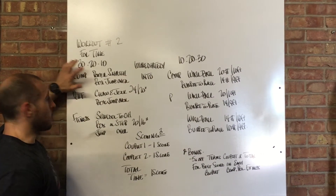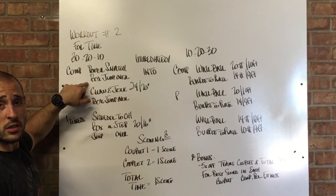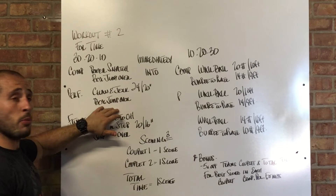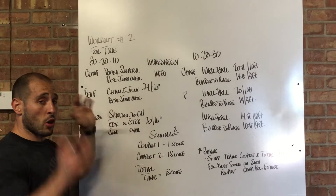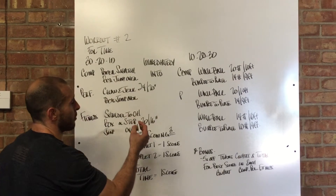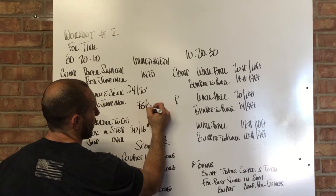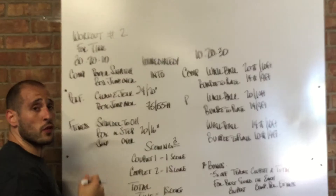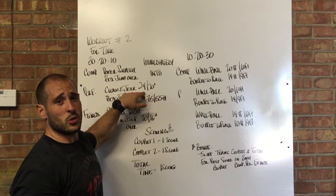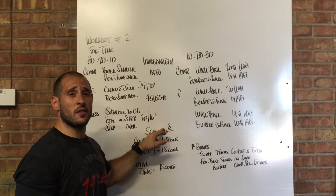First, 30-20-10: for the competition group, it's going to be power snatches and box jump overs. For the performance group, it's going to be clean and jerks and box jump overs. For the fitness group, it's going to be shoulder to overhead and box to box or step overs, whatever is better for them. The loading for the power snatch, clean and jerk, and shoulder to overhead is going to be 75 pounds for the men, 55 for the females for all groups. Performance and competition group, your box is going to be 24 and 20. Fitness group, your box is going to be 20 inches for the men and 16 for the females.